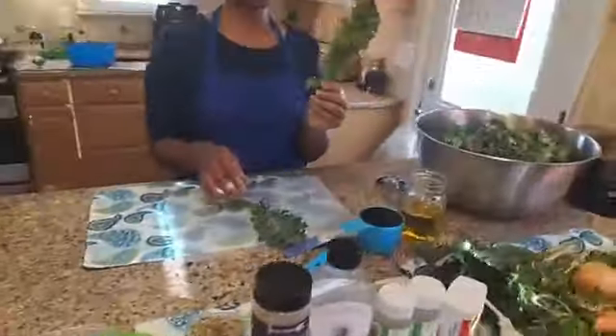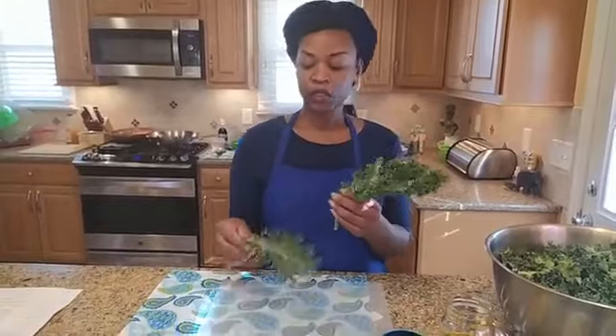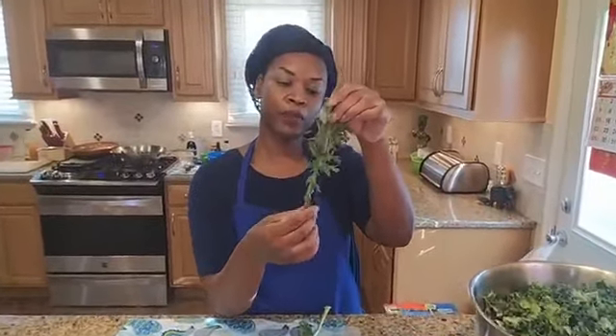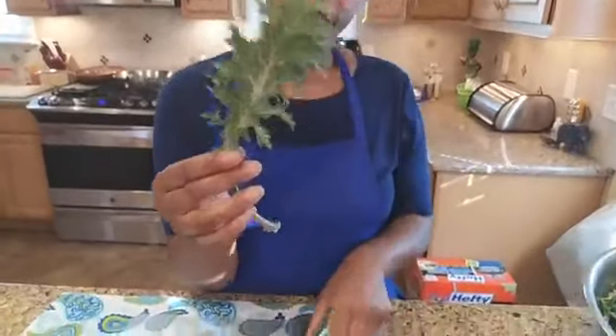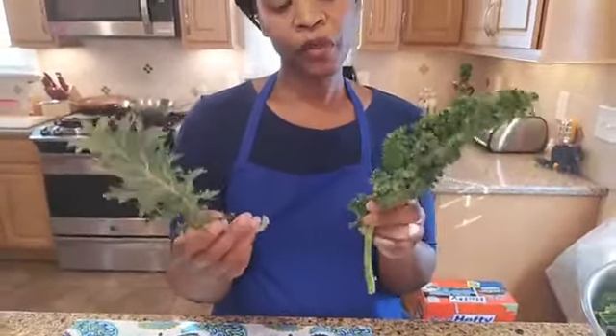So before we get started, this is the curly kale from Greener Gardens farm, and this is the red Russian kale from Strength of Love Farm in West Baltimore. You can see the red Russian has a little bit of color in the stem — it has different vital nutrients. But they both are very high in iron and vitamin C. Whenever you consume iron, you need vitamin C with it in order for your body to actually absorb it. So if you just eat iron alone without vitamin C, it doesn't absorb — this is perfect because it has both.